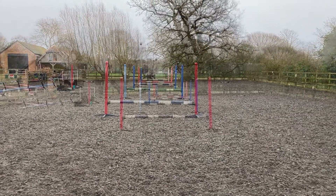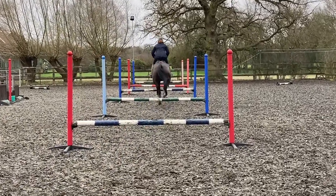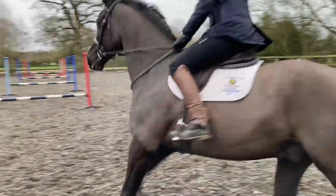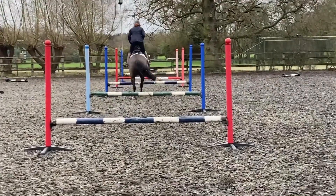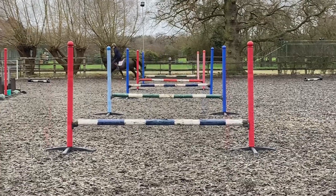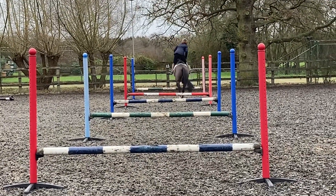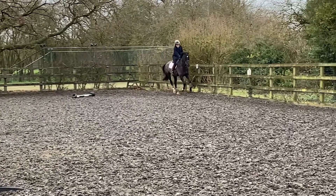Ziggy comes down the middle in a straight line over all five with one stride in between, and I repeat it off the other end. Then I jump down the left-hand side of the fence for accuracy, thinking about a specific area of the fence to jump. Now the right-hand side. I hope you've enjoyed this video — follow Alyssa Wilkerson Eventing on Instagram and Facebook for more.